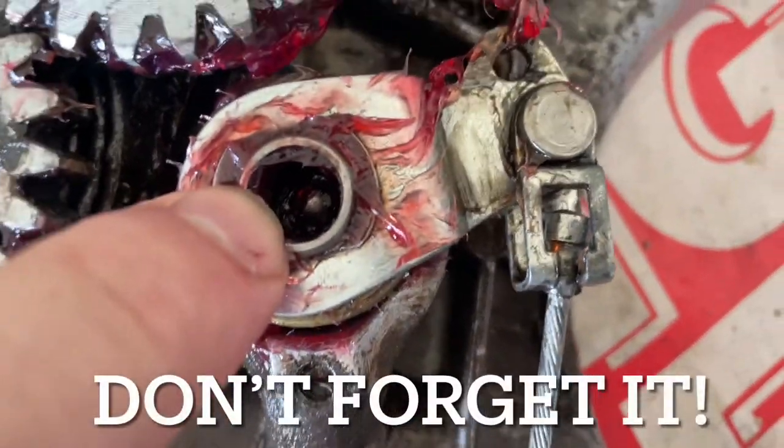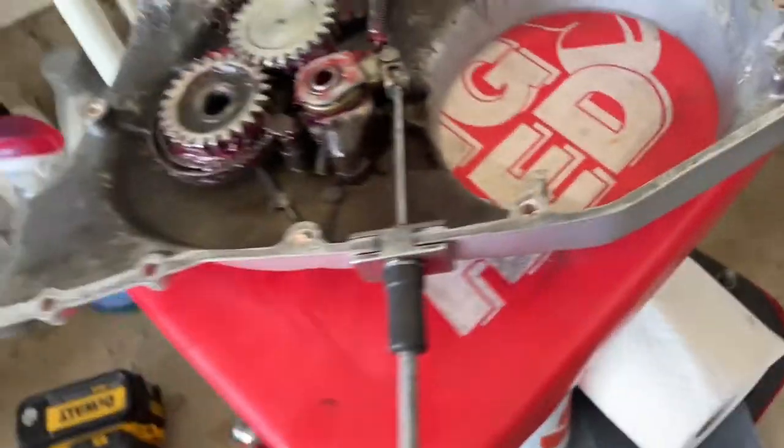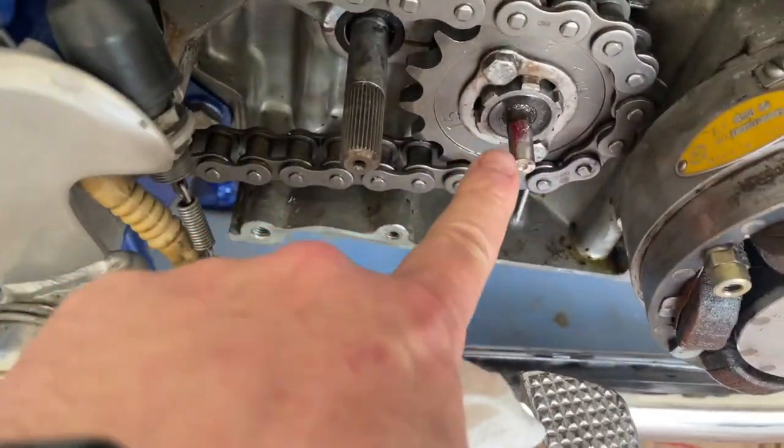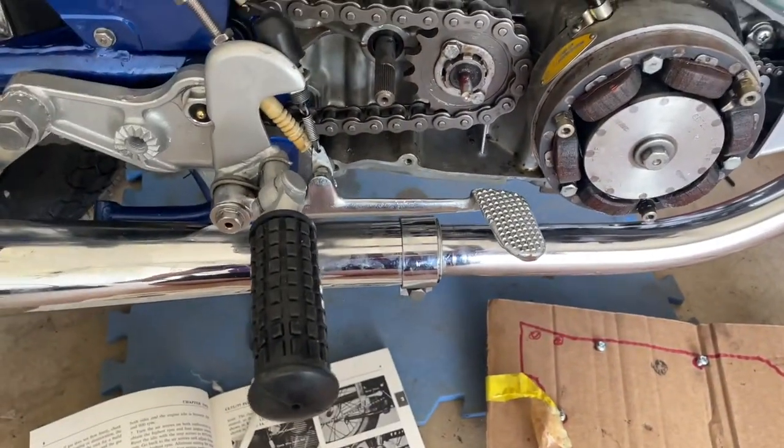Big thing - don't forget that little ball bearing that goes down in there. I think it's a number 10, but check your manual. Don't forget the ball bearing because otherwise you're not going to be able to push that around. You're not going to be able to hit your clutch or move those clutch plates.